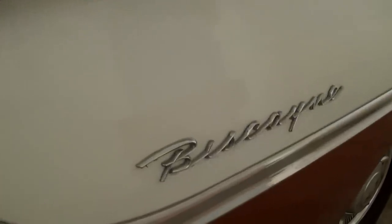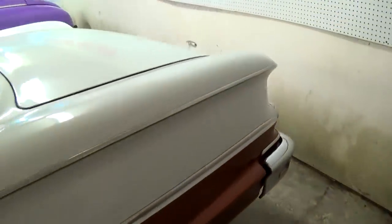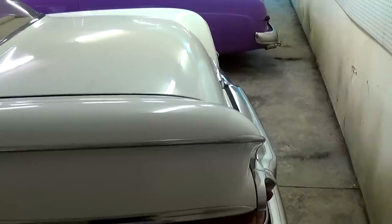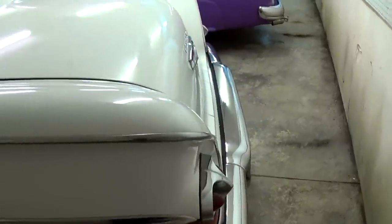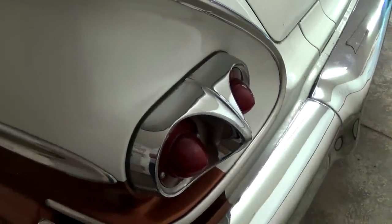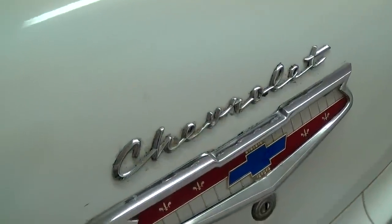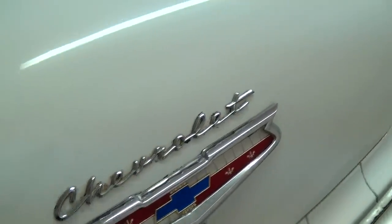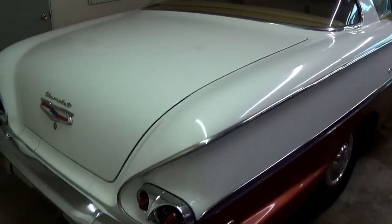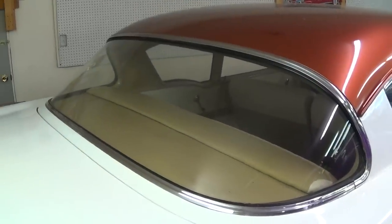There's another Biscayne script badge right here on the side. Of course by this time in '58 they kind of laid those fins over from '57 more horizontally as you can see. Pretty interesting set of tail lamps on these as well. Another nice big chrome bumper there. Then you have a Chevrolet script badge on the trunk lid. It's definitely a sharp looking car — you can see it has the wraparound rear glass as well.